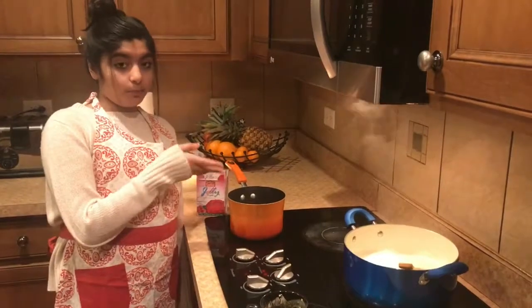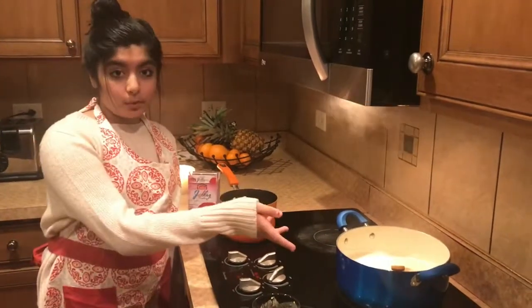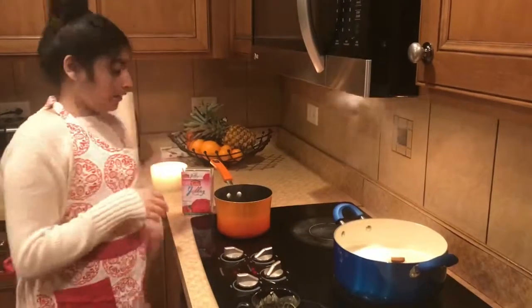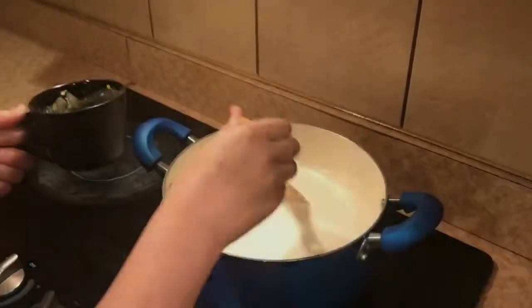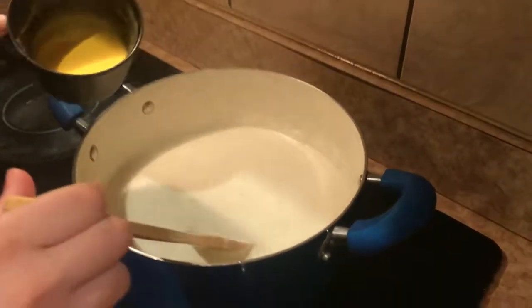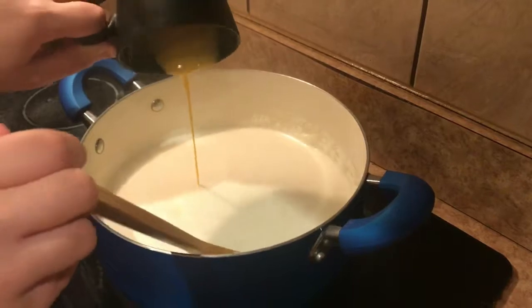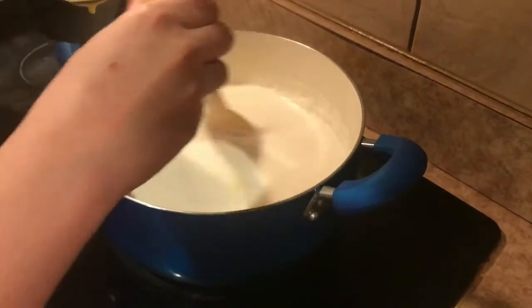I have four cups of water boiling and five cups of milk boiling. I'm gonna put this custard in when it's all boiled, and then two packs of jello in here. The milk is all boiled so we can put the custard in there. You guys have to constantly stir — do not stop stirring or it'll get lumpy.